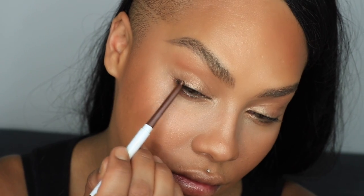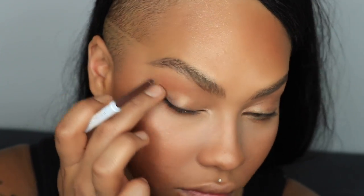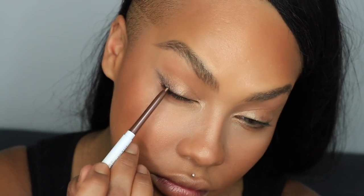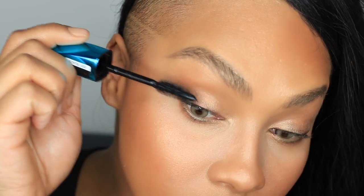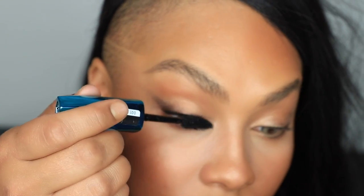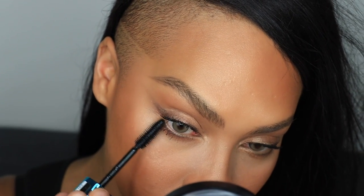Next with my ColourPop cream gel liner in Overboard — a metallic brown with quite a bit of metallic — I'm going to draw a line along my lash line and give it a good finger blend. This is going to move with you and give depth along the lash line but catch the light, so it's not a super intense line. Then with the Rimmel Wonder Lash Waterproof Mascara with Argan Oil I'm going to do a very generous coat on the top and bottom lashes. I don't have many lashes but this is a natural look so I'm going lash-free today.